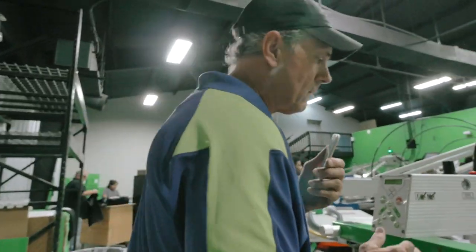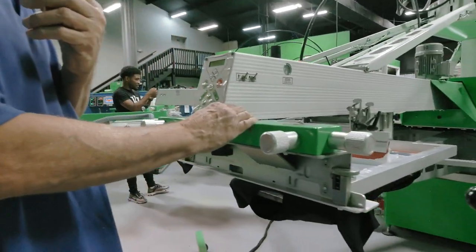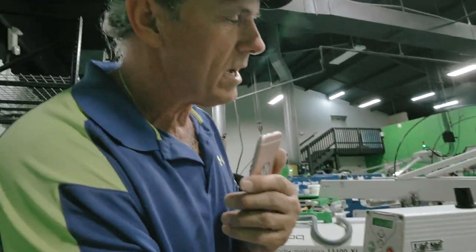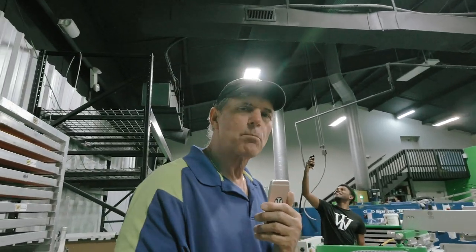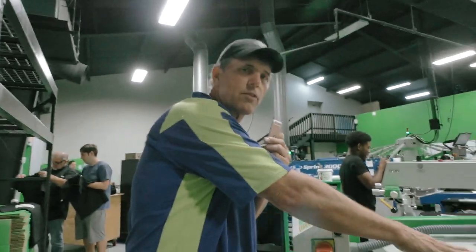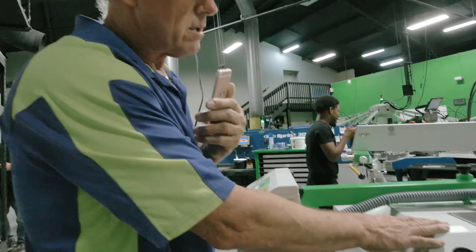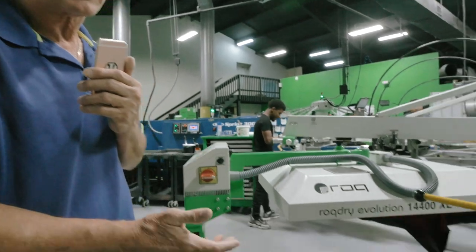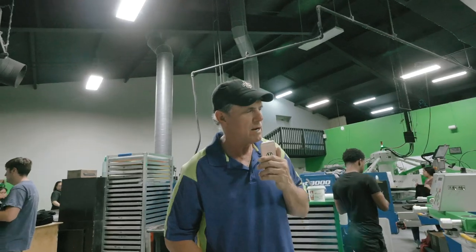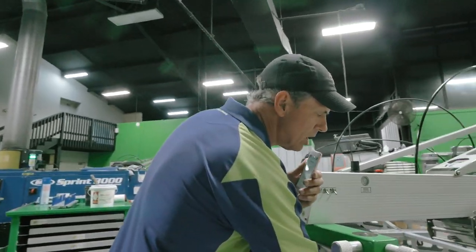Now we get to the part where the shirts are actually printed. First we print a white underbase — the white underbase goes down so that we have a really nice bright white as a finished product. The white ink goes down, then it comes under the flash unit. The flash unit heats it up to over 200 degrees and dries that bottom coat, just to the touch.